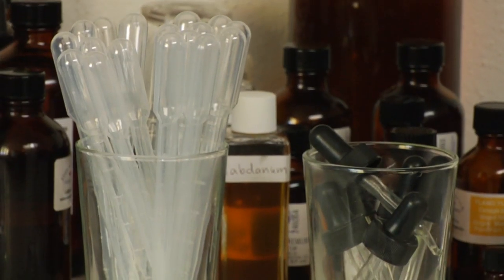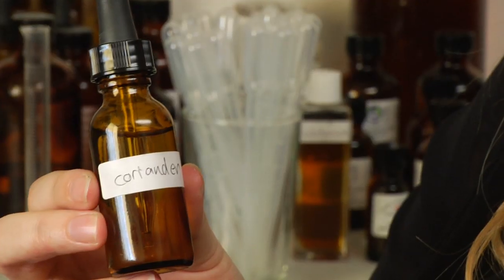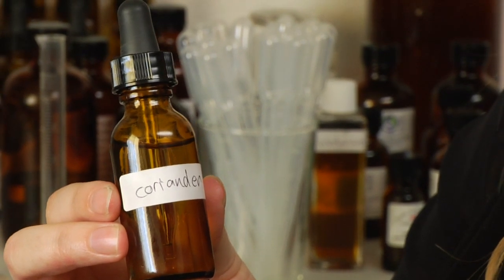You want to make sure you include clean droppers, and you may even want to have some diluted essences in a dropper bottle like this. That way you don't have to dilute them afterward, and they're not going to eat through the plastic — because if you have a pure concentrated essence, it can eat through these little rubber droppers pretty quickly.